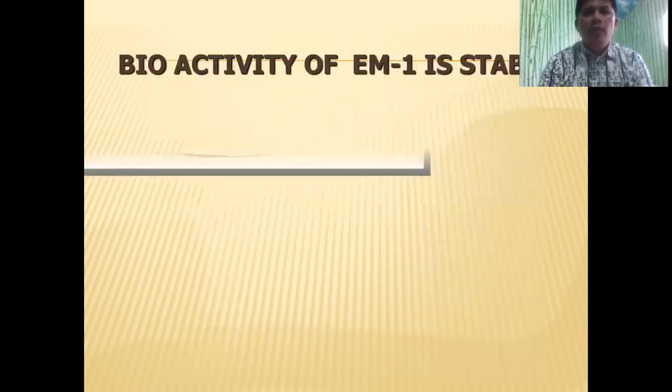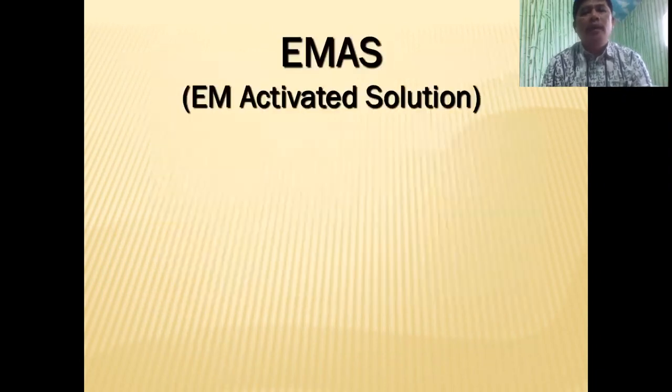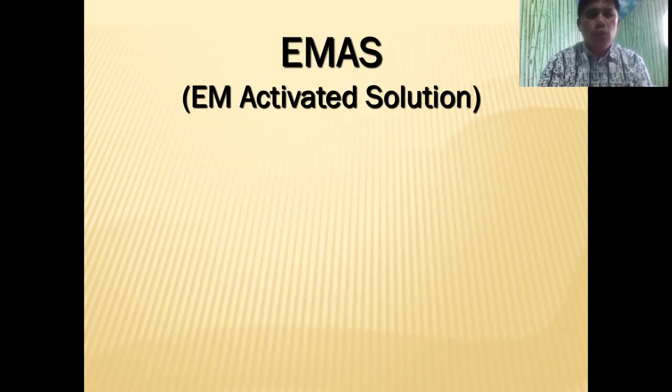The bioactivity of EM1 is actually stable — the microbes are stable and they are sleeping. So we need to activate the solution. That's why we're going to formulate what we call EMAS, or EM-Activated Solution.